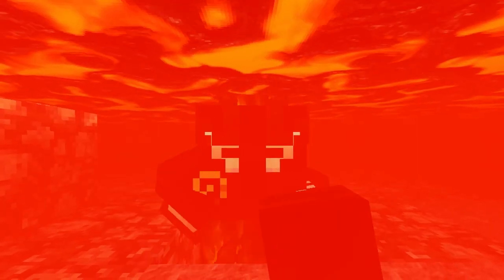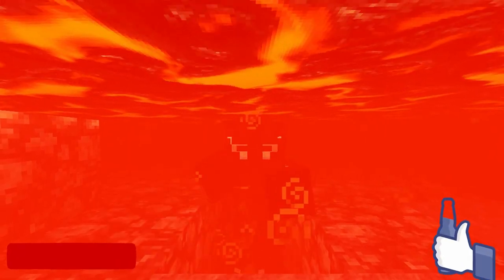That's gonna wrap it up. If you'd like to see more, check out the upper right corner for the first part and the upper left corner for the survival series. Don't forget to like and subscribe, and we'll see you in the next one. Bye bye.